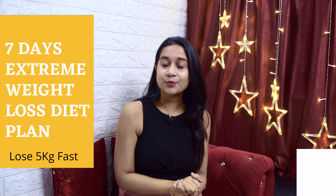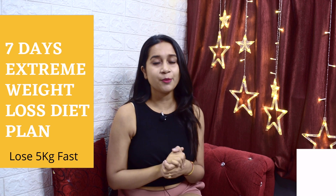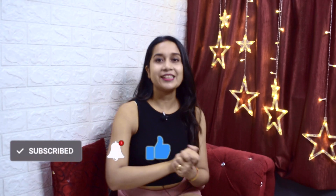Before I start, please consider subscribing. I am making videos about motherhood, parenting, lifestyle, and my weight loss journey. I am sharing a lot of diet plans and weight loss tips for you, so definitely consider subscribing.